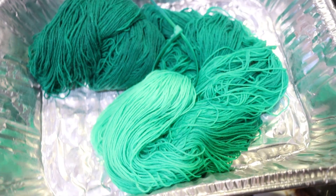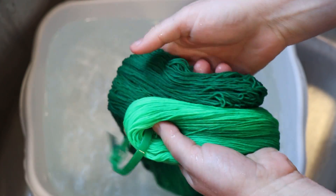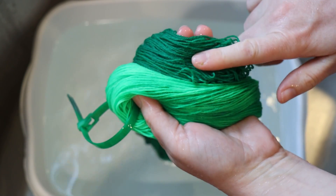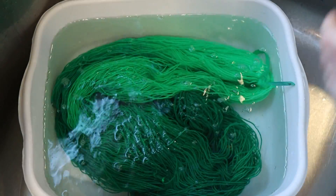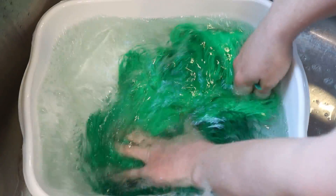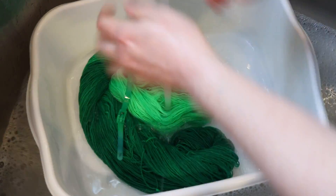I'm going to let the yarn cool off completely and then we can wash it. Let's wash our fabulous green yarn, and fingers crossed we have no bleeding. It's hard to say if there's breaking — because this is both deeper, but is it more blue? Things like that are really subtle and hard to say. There are a lot more dramatic examples of breaking out there. I just added a little bit of clear dish soap. I always rinse my yarn with cool water. Overall I would say this is looking great.